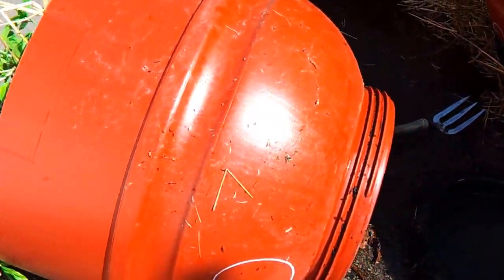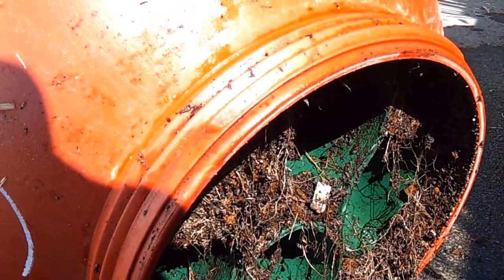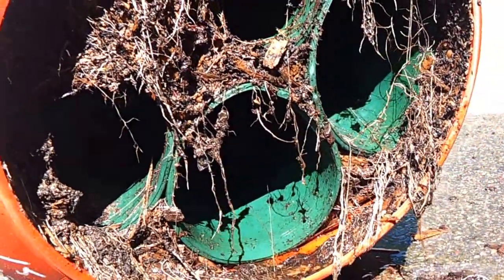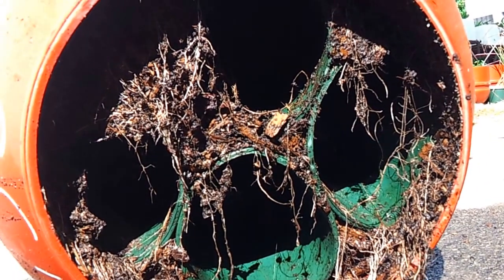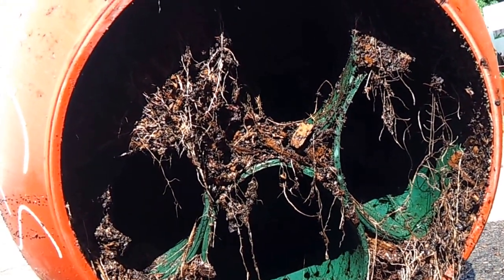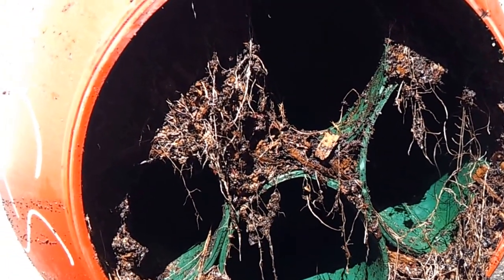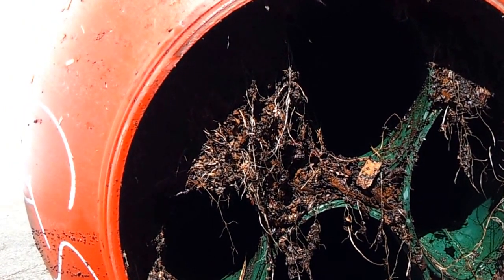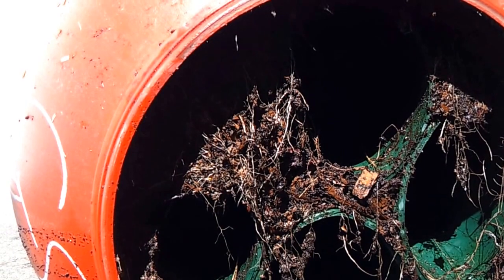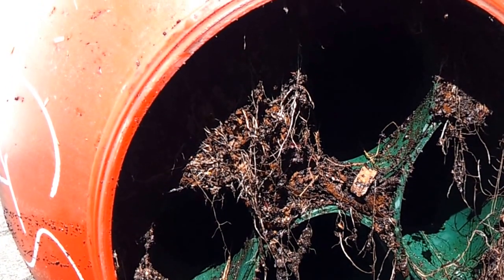The issue with this barrel is it seems to be dry compared to the others, so I was worried it's got a leak on the seal. I've opened it up, which gives us an opportunity to look at the pots upside down in the barrel and see that they're still keeping a nice reservoir. This pot would be six months to a year old — the wood chips have broken down a little bit, the roots are right down in the bottom of the pot, which is a good sign that they're not rotting.